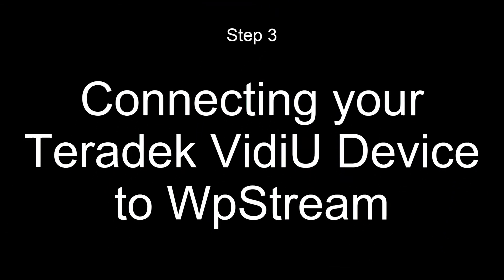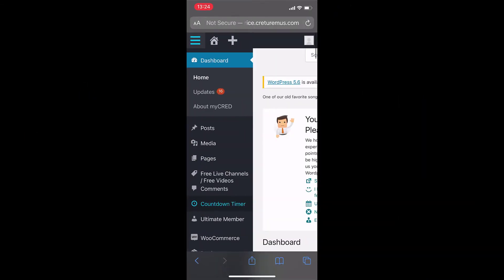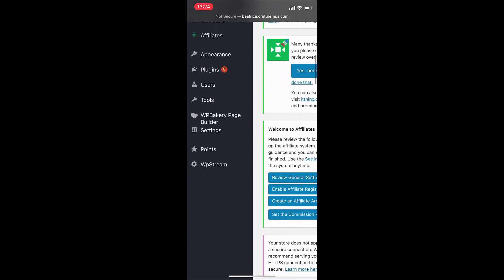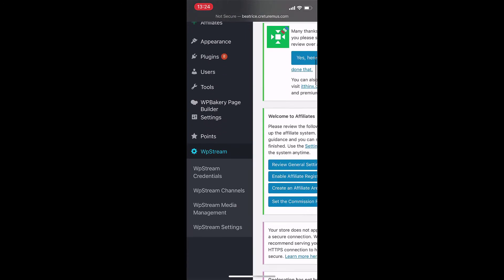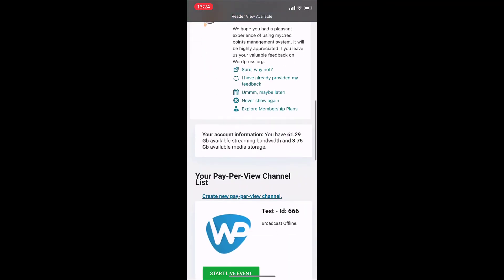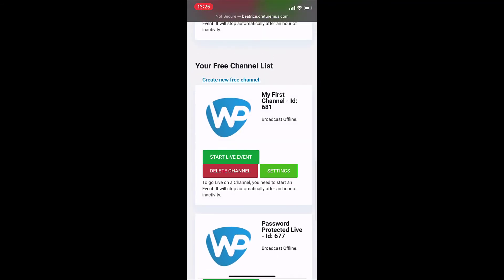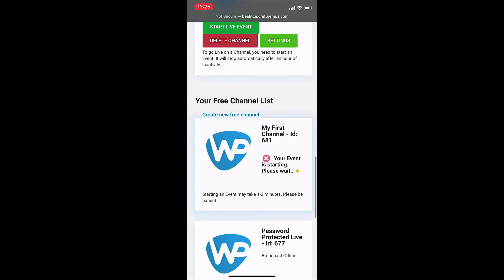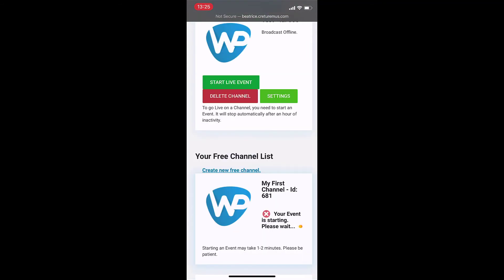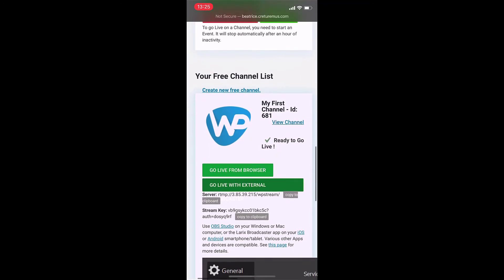This is how you do that. You will have to go to your dashboard, go to WP Stream and channels. Here you will simply start a live event. You can also start a new channel — if you check out our previous videos, you'll find out exactly how to do that. But I'm simply starting an existing channel. So it's ready to go live. You will click on go live with external broadcaster and you'll find the server and stream key.